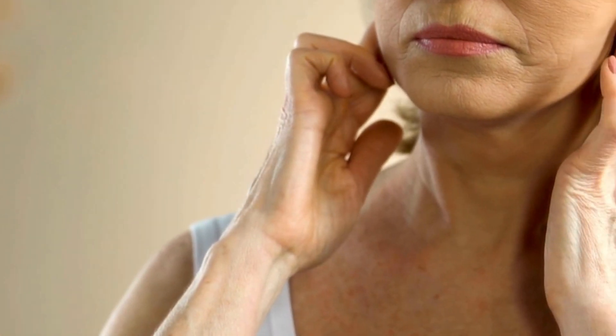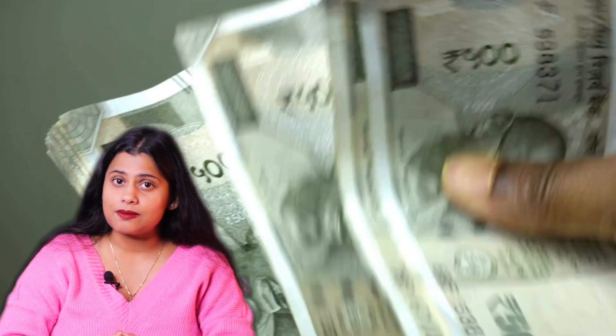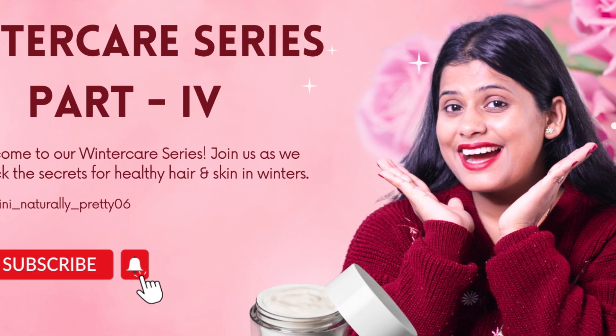Because of winter, there is a lot of dryness on the face. There are fine lines and wrinkles. There is no end to pimples. We have tried several serums — expensive serums from the market — and we are still not satisfied. So, while you are facing all of these problems, I have taken up Part 4 of the Winter Care series.